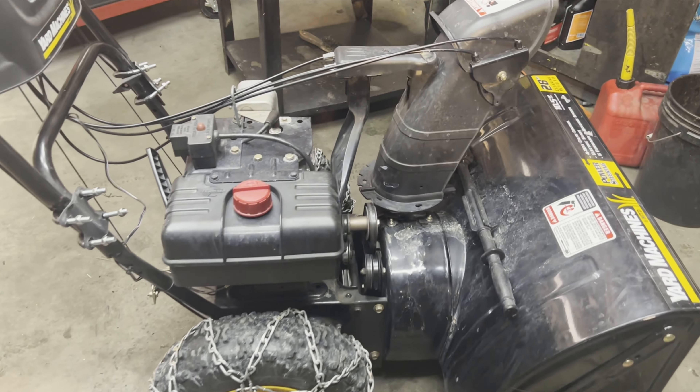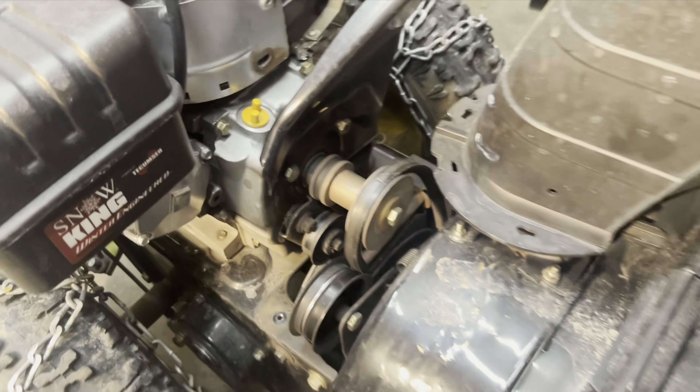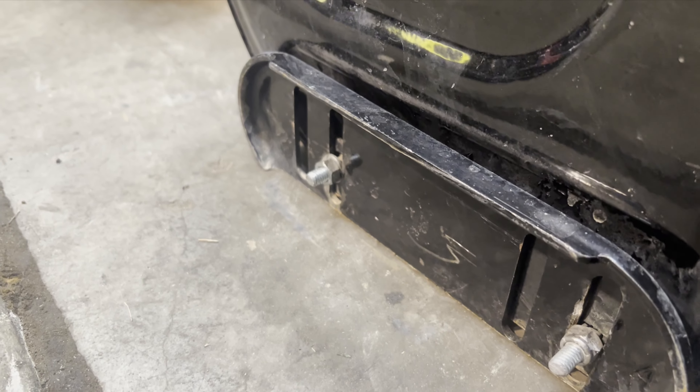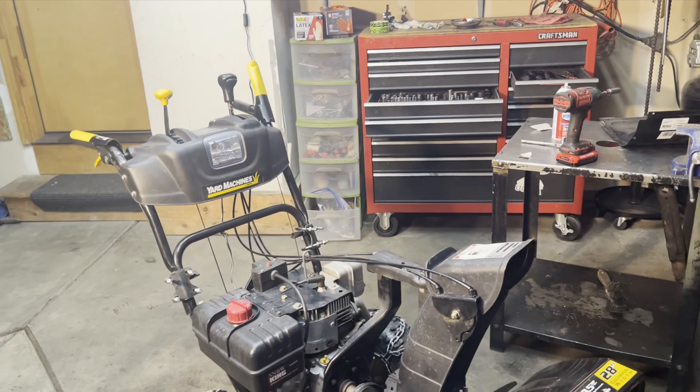That's all I can do for right now — I need to order some parts. These belts look good. The auger and housing look good. The skid shoes: this one can just be flipped, it's designed for that. The other one's not too bad either.